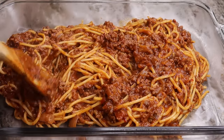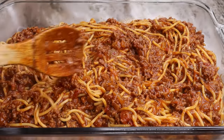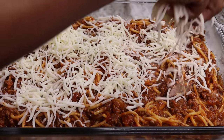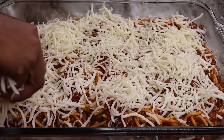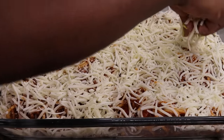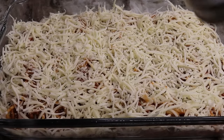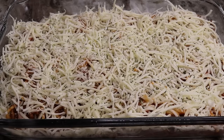Now I'm going to take my mozzarella cheese and just add it on top, just like so. Of course, all the measurements will be below for you guys as usual. I want to take this time to thank all of you guys who've been rocking with me — I love you guys so much, thank you for all the support. Now I'm going to add some dry parsley on there, which is very optional. Now I'm going to bake it on 350 for 30 minutes.